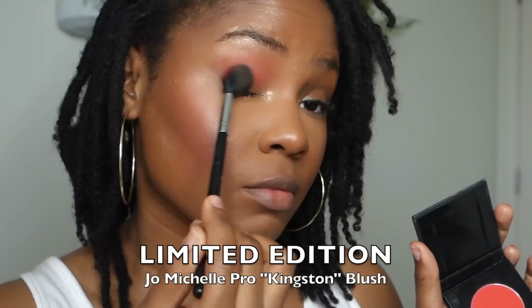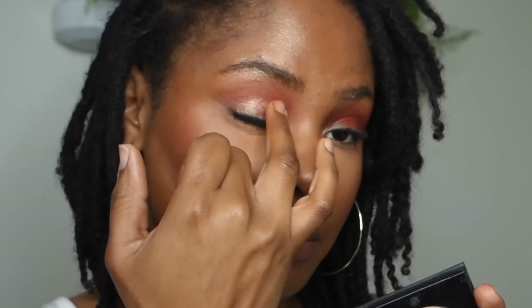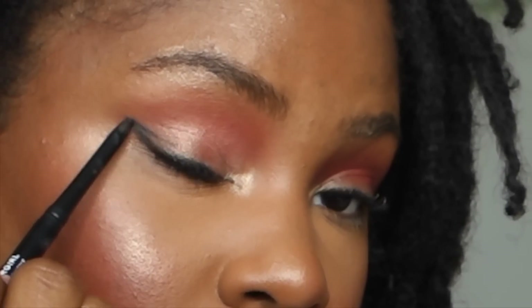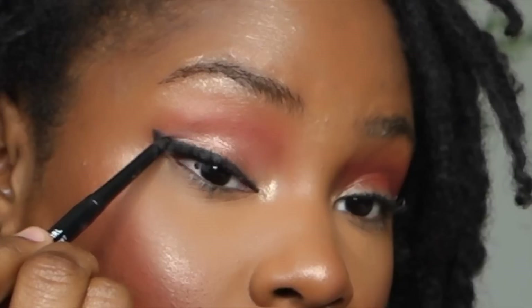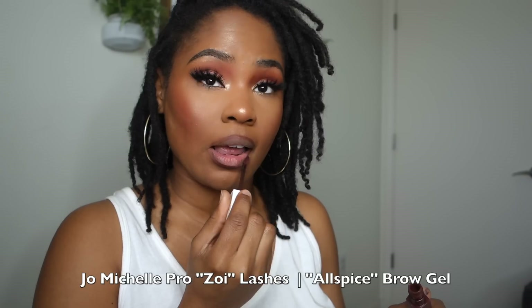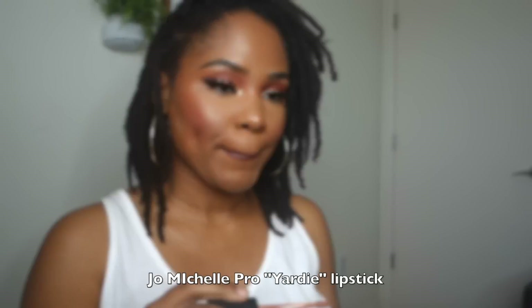I'm using Covergirl eyeliner — I've found I like pencil eyeliner now just because it's quicker. And this is my Yardy liquid lipstick; I love the shade because it's the perfect nude. Hope you guys love this look — stay blessed!